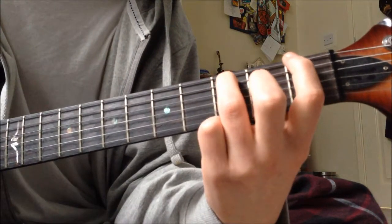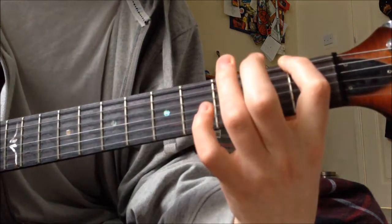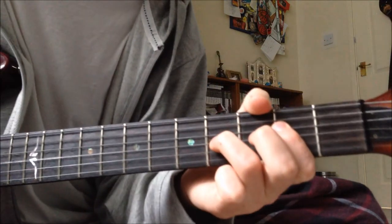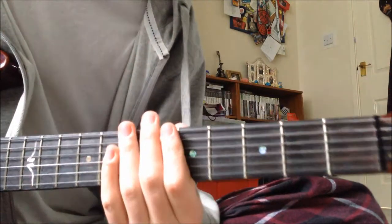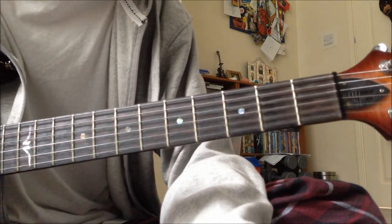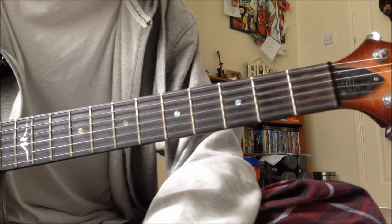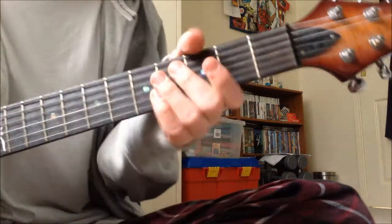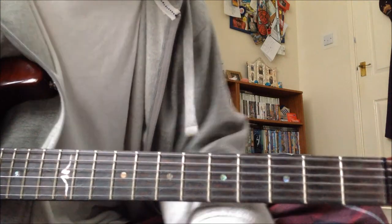And that's how to play the whole riff. That is Ties at Bind by Auto Bridge — or it's the intro anyway. Hope you enjoyed the lesson. I hope to be doing some more Auto Bridge lessons pretty soon because they're my favourite band. If you enjoyed the lesson, like, subscribe, favourite, comment — all the other stuff, you know, the usual. I hope to see you in the next lesson. Goodbye.